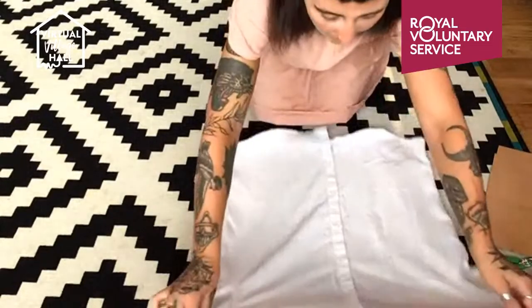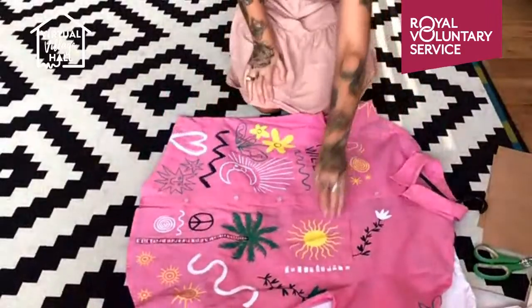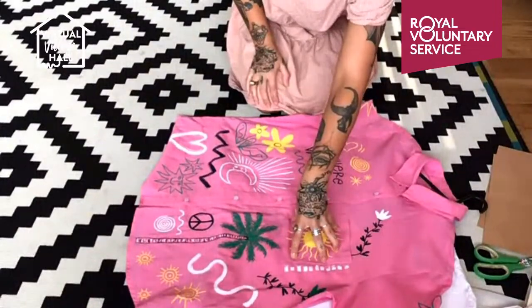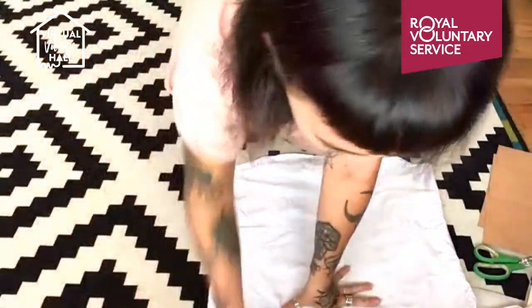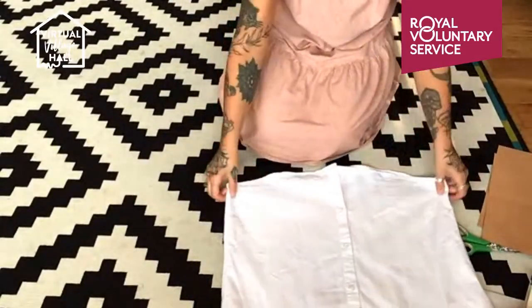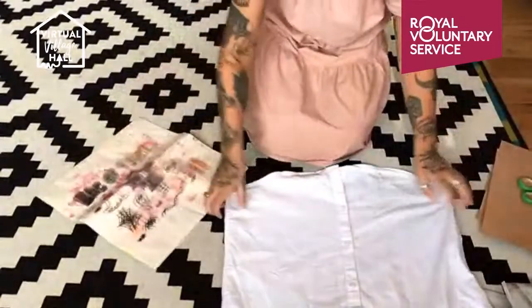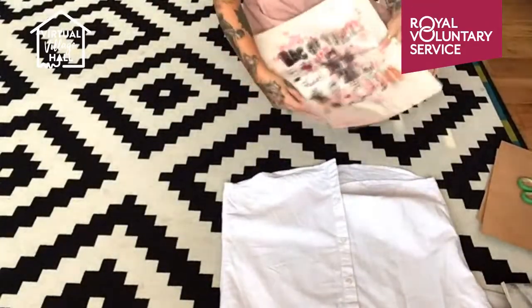If you're working on something with a pocket, start with your pocket — it's a small area, it feels safe, it's less worrying, and then you can work your way out. This shirt hasn't got a pocket so we're going to start from the edge. I'm going to make sure the inside is covered with paper.